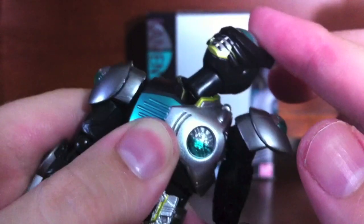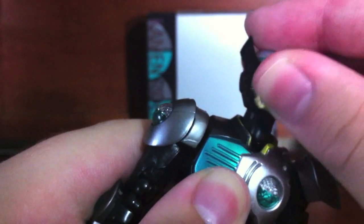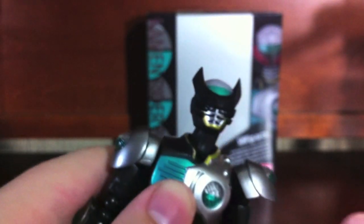As you can see, it's got a lot of motion because it adds a ball joint down there and then a ball joint up there. So you have a lot of motion in the neck that you don't normally get, particularly because of all the weird collars and stuff. Tons of motion in the neck due to it being a little bit on the longer side.